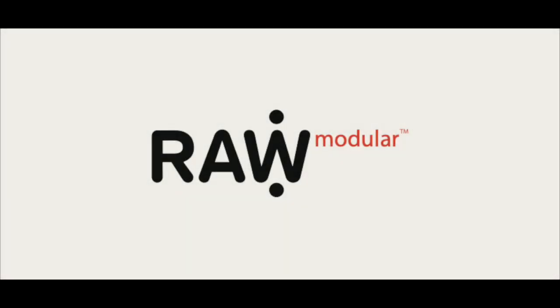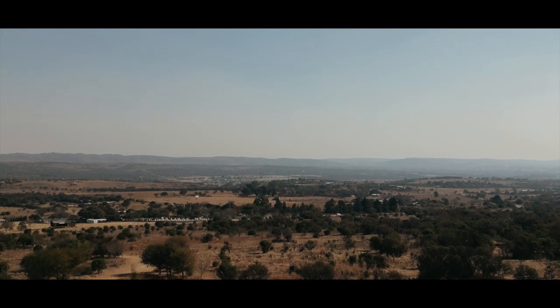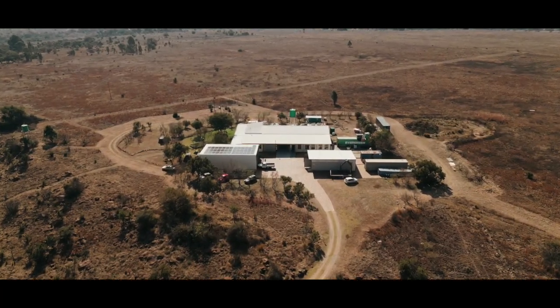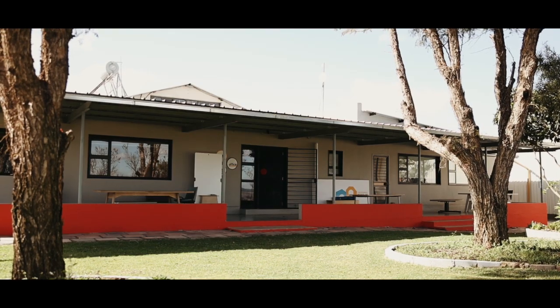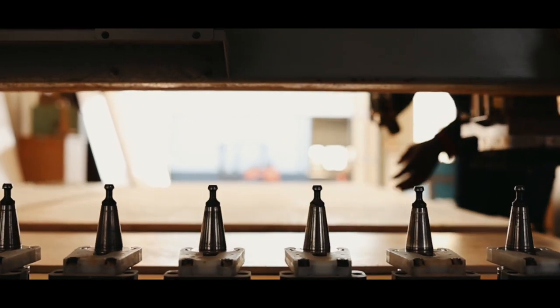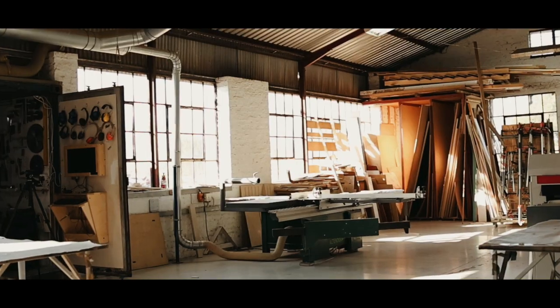Welcome to Raw Modular. Welcome back to the Raw Modular training experience — basically two weeks of hard work and grit, but also community and fun. It's not for the faint-hearted.